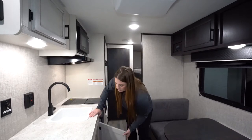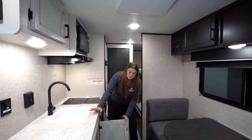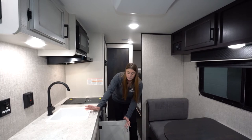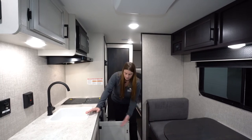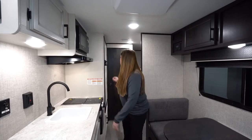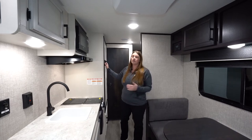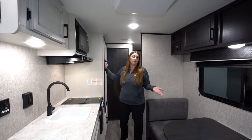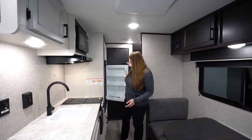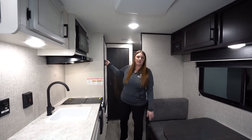You're going to have a two-burner gas stove and a microwave. Down below you've got lots of cabinet space — a lot of people ask where to put the garbage can, and there's plenty of room. The refrigerator is a six cubic foot gas and electric unit, though depending on the order or current stock, you could also get a 12-volt refrigerator.